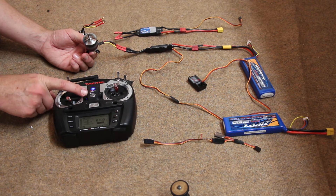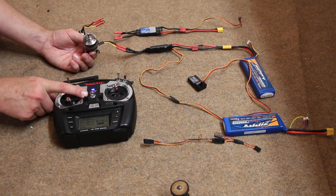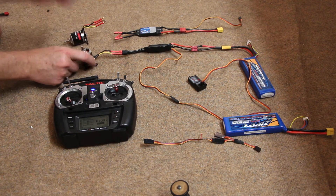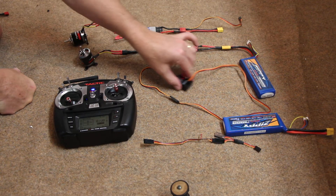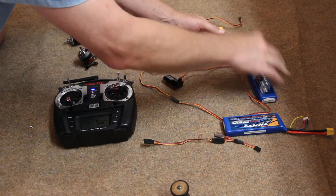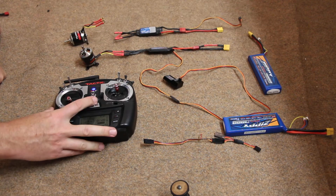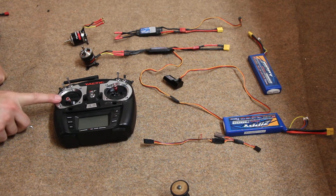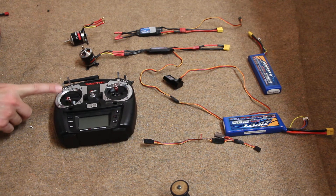But it's still idling. I don't want to shut it off, so I take the trim and bring it back to mid range and the motor is stopped. The system is still armed. So you want to unplug the battery first, then turn off the transmitter second. The transmitter is the first thing turned on and the last thing turned off.